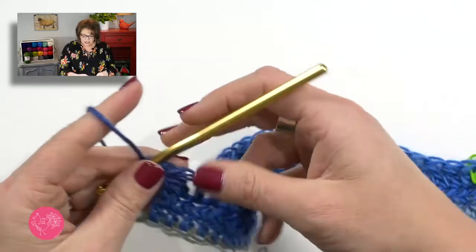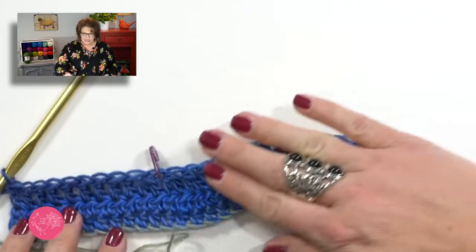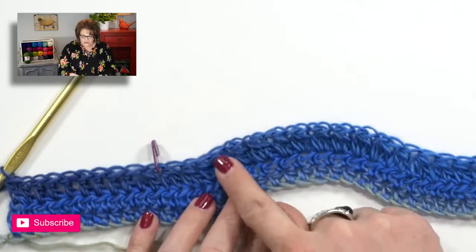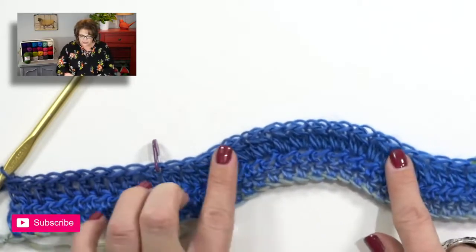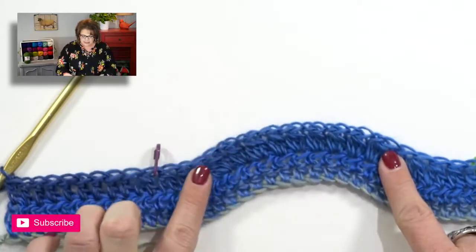Once you have finished row three, your work already starts to take the shape of that nice lace panel front. You can see your clusters in the center and your double crochet two togethers on either side — so you have decreases, increases, then decreases. Because you worked chain ones between your clusters, your actual stitch count has not changed, if you count those chain ones as a stitch.